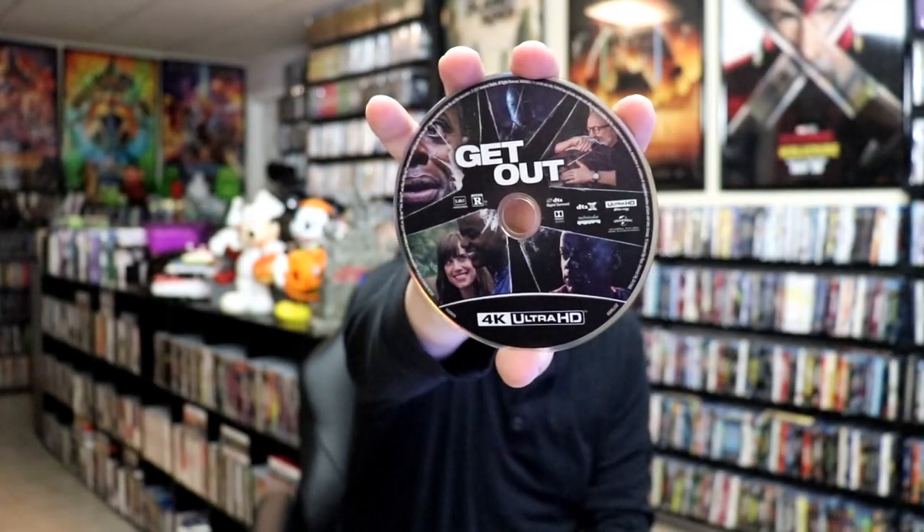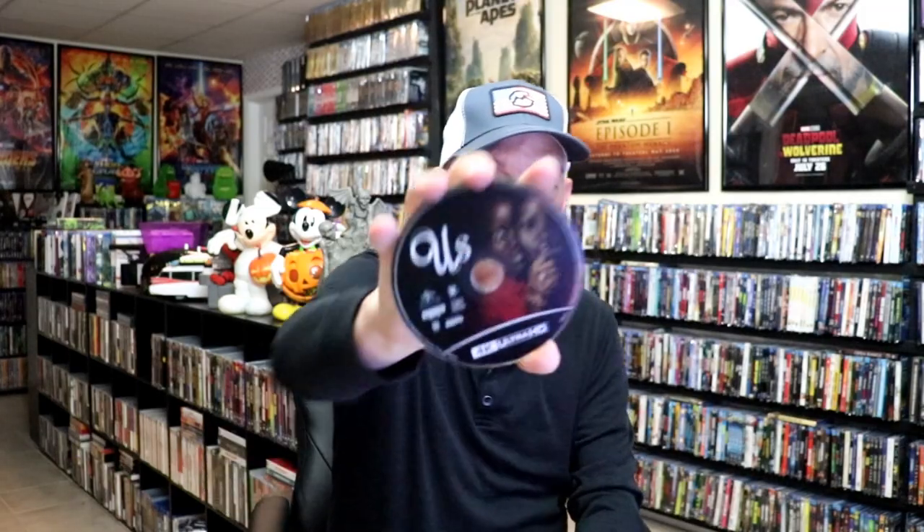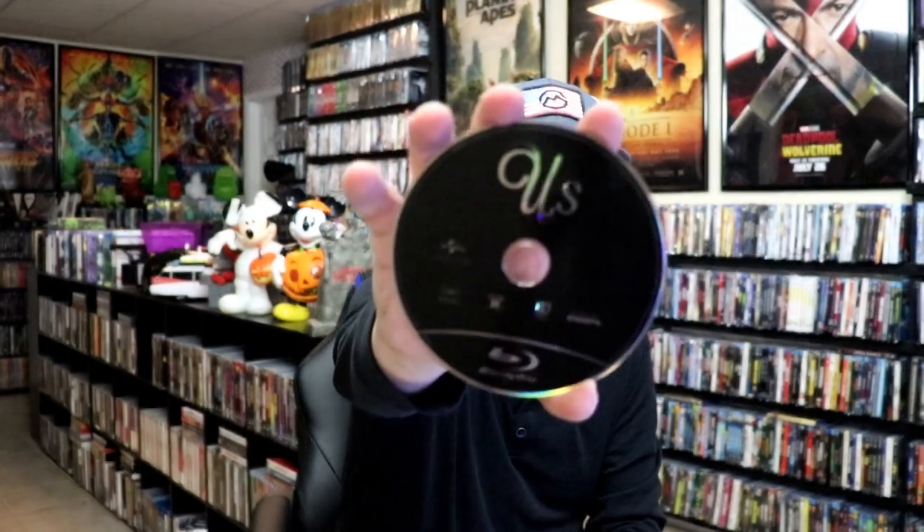On the inside, it does come with a digital code — one code for both films combined. We have our 4K disc for Get Out with disc art, and a Blu-ray disc for Get Out with no disc art. Then we have our 4K disc for Us with disc art, and a Blu-ray disc with no disc art.